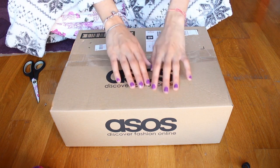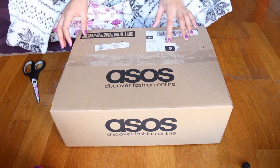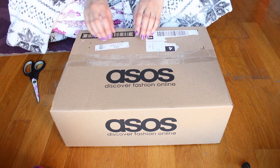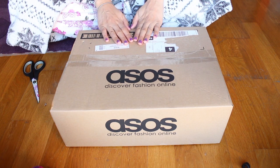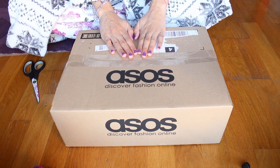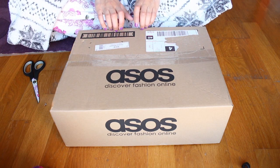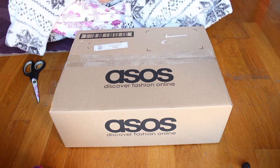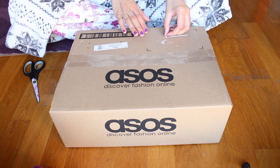It's been so long since I've done a good unboxing video that I thought it was due. This package came this morning. I'm still in my pajamas — I hope you don't mind.